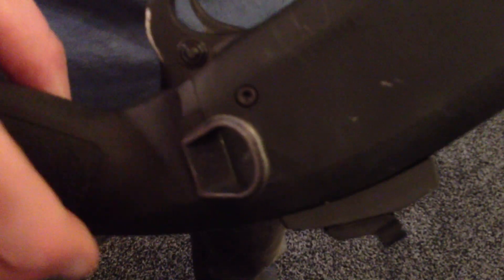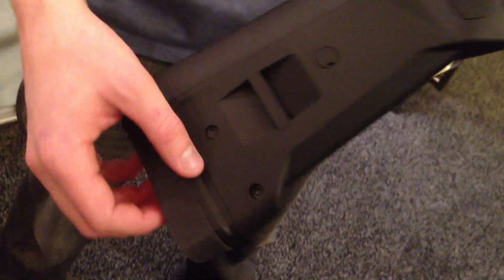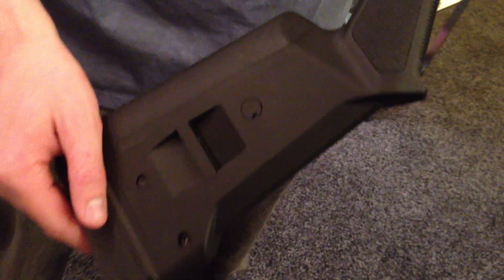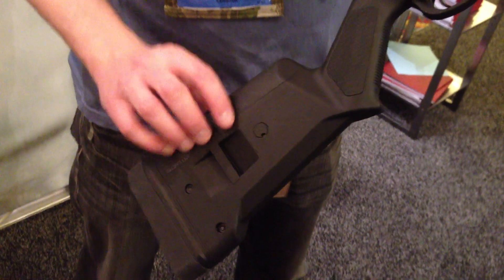It's going to feature a melanite stainless insert in the stock and can be used on either side. Then we have the SGA 870 stock. This can be adjusted for length of pull from shorter than the standard stock all the way to about 2 inches past that, depending on the user.